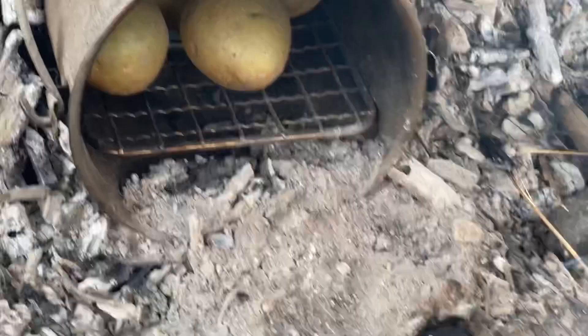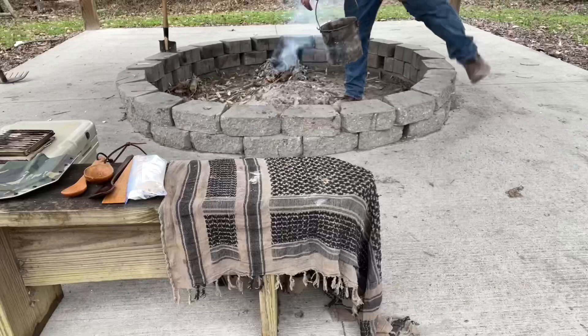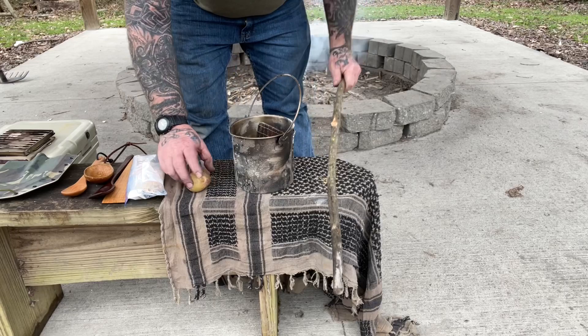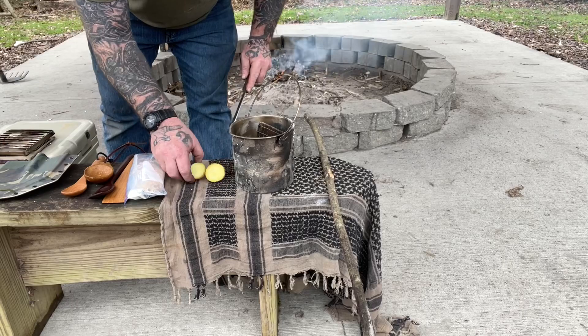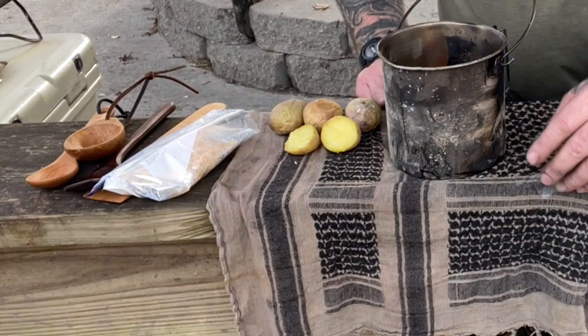Looking at those potatoes, I would say they're getting fairly close. We'll give them about five more minutes. Let's check these potatoes out here - nice and cooked right through. Ready for the next step.